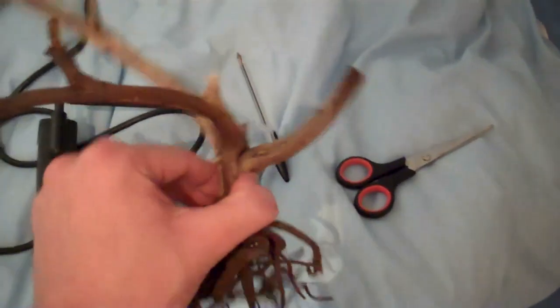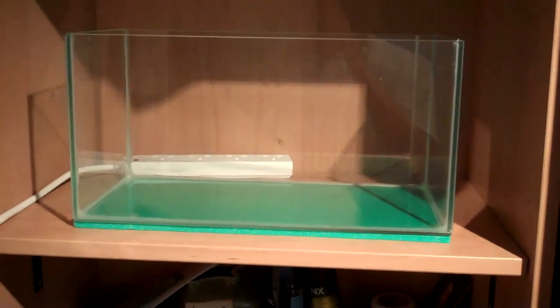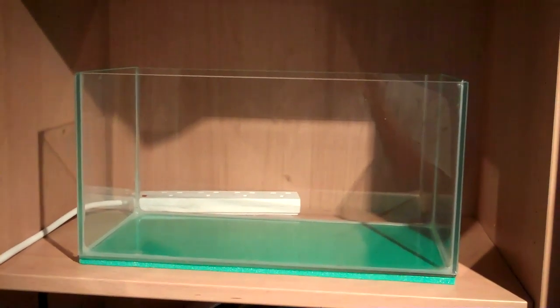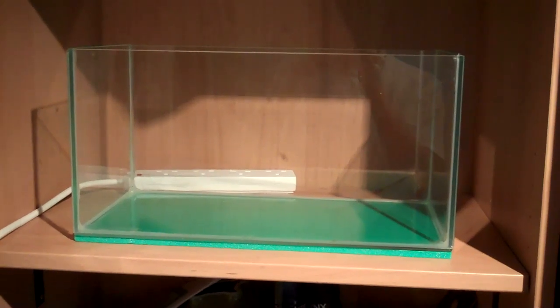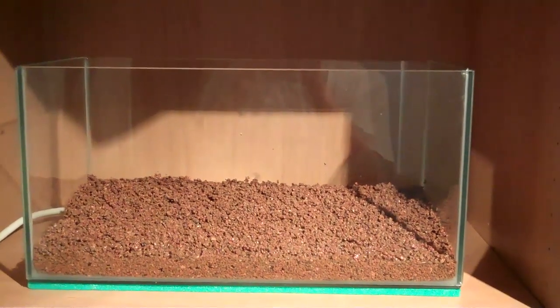This is the main piece of wood that's going to go in the tank. So today I'll just be putting the substrate in and the little branch. I won't be planting the tank today because I haven't got the plants yet, and I haven't got the light for the tank yet. I'm considering getting a T5 so I can grow hair grass and dwarf baby tears. Alright, let's get started.